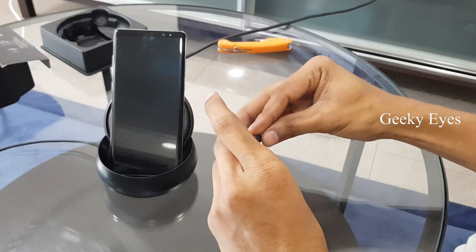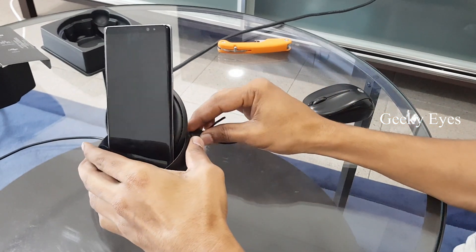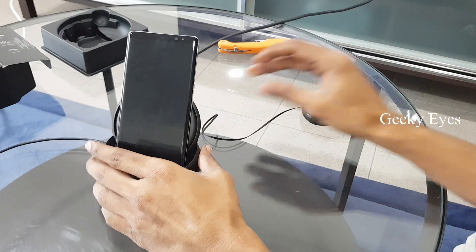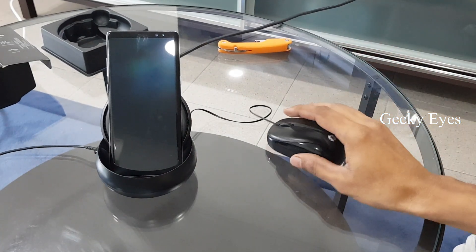Let's connect the mouse. The mouse is connected and it's working.